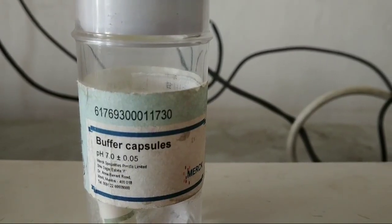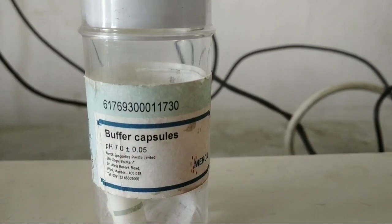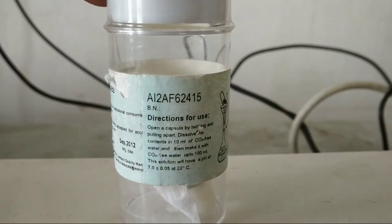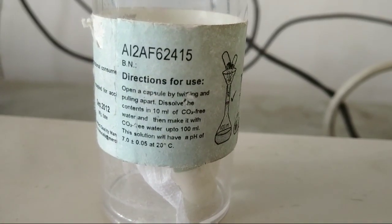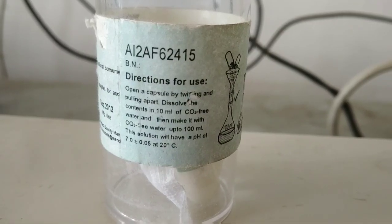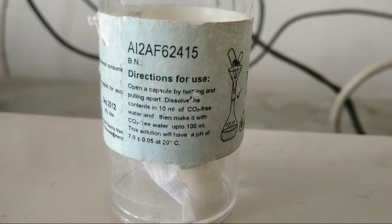This is a buffer capsule which has a pH of 7 plus minus 0.05. We will see how the solution can be prepared. Directions for use: open a capsule by twisting and pulling it apart, dissolve the contents in CO2-free water, and then make it up to 100 ml with CO2-free water. This solution will have a pH of 7 plus minus 0.05, stored at 20 degrees centigrade.